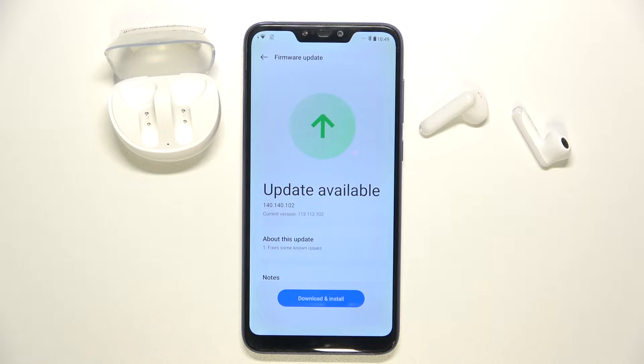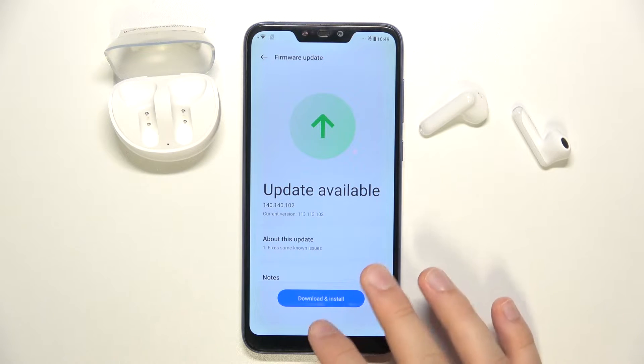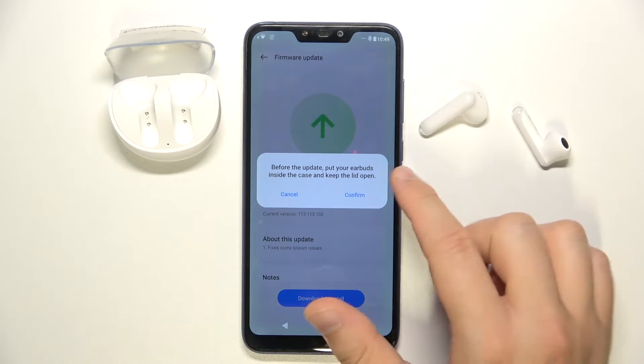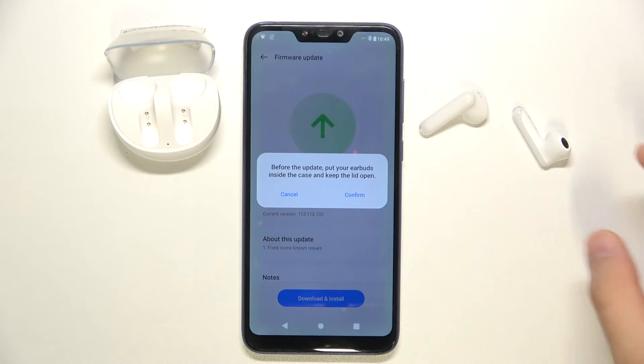Of course you have to be connected to Wi-Fi or mobile data. Then you have to click to download and install, and as you can see, before the update we have to put the earbuds inside the case and keep the lid open.